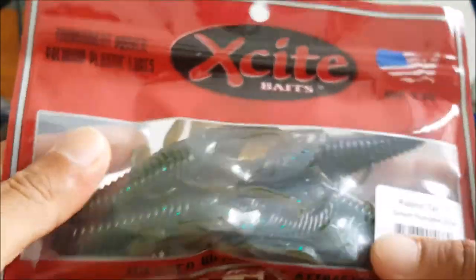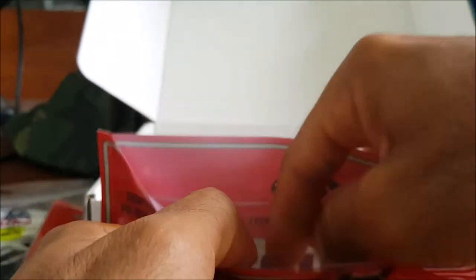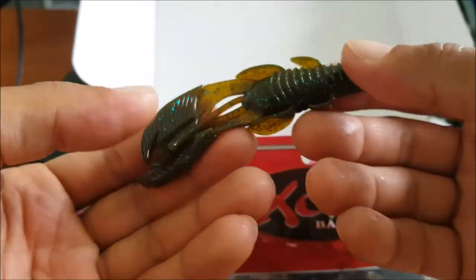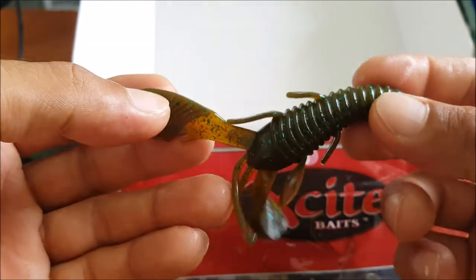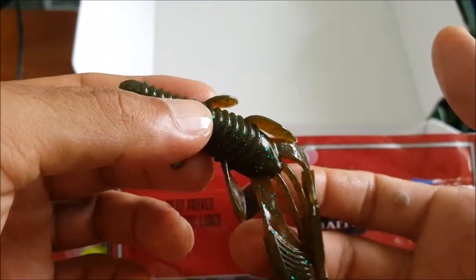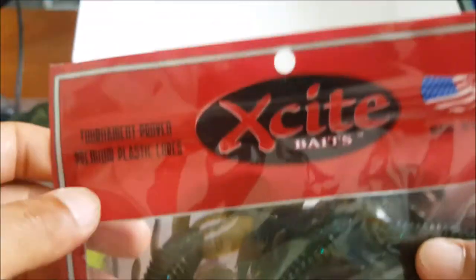The last item is also by Excite Baits — the Raptor Tail Junior crawfish. These are awesome. First time I ever got these was in a National Anglers Association box a couple years ago. The color is green pumpkin blue flake. The Raptor Tail Junior is a very versatile crawfish — you can run a Texas rig, punch rig, or use it on a chatter bait.